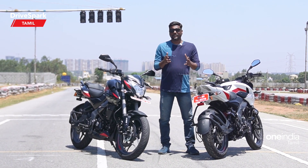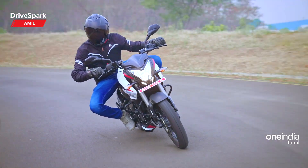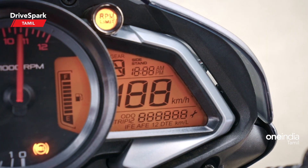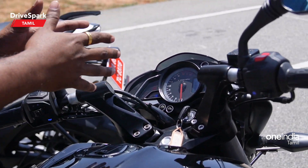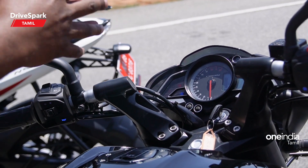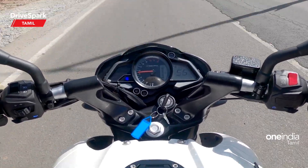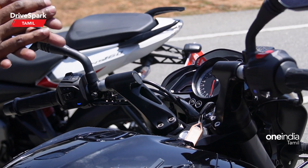Now let's see what we have in the specifications. If we are talking about specifications, we are talking about a major update. In the NS200 Auto or NS160 Auto, if you have an instrument cluster on the base, there is a technology update. You can have a gear position indicator, distance to empty, and average fuel efficiency — so we have a new technology-wise update.